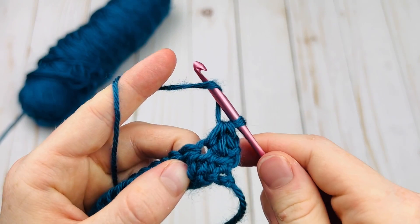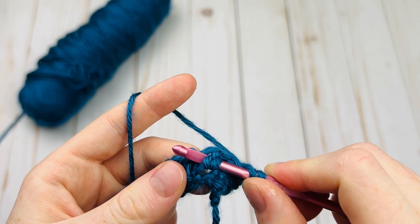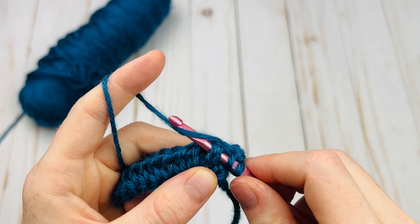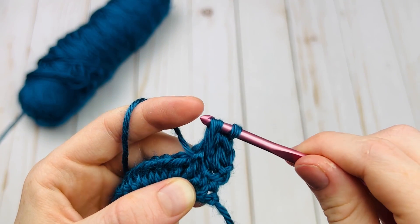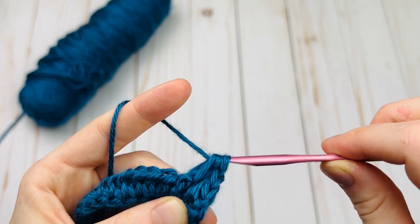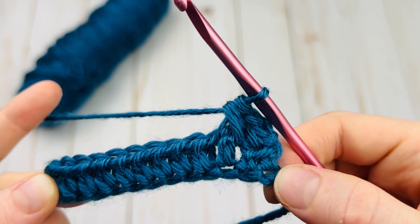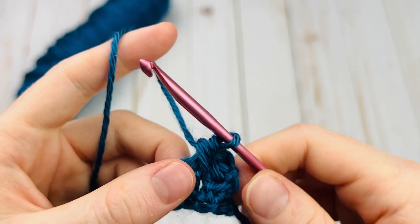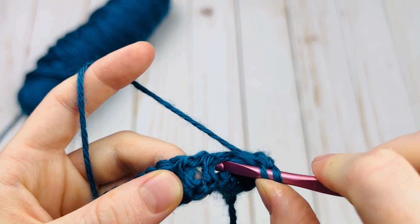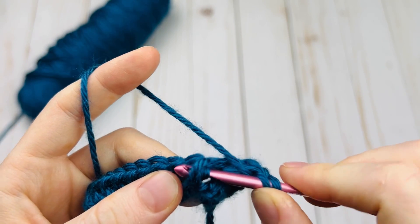To make my front post half double crochet, I'm going to yarn over, go around that stitch we just talked about, yarn over, pull up a loop, yarn over, and pull through all three loops. And there is our first front post half double crochet! Let's do that again — once you find the first one, it's pretty easy to find the next one because it's just like a regular front post double crochet. We go around, yarn over, pull up, yarn over, pull through.